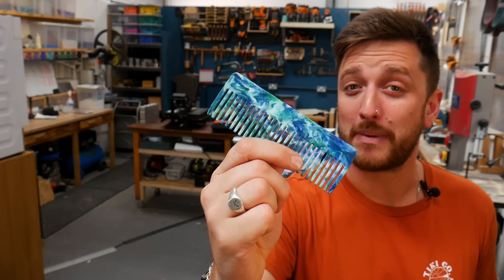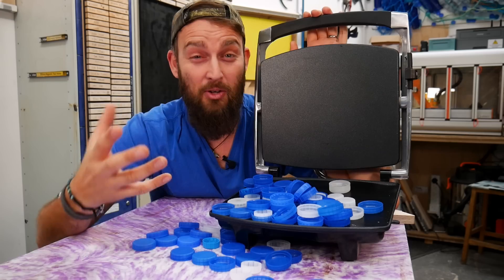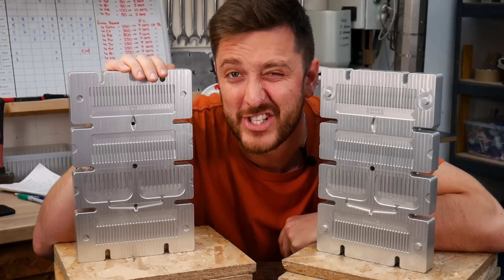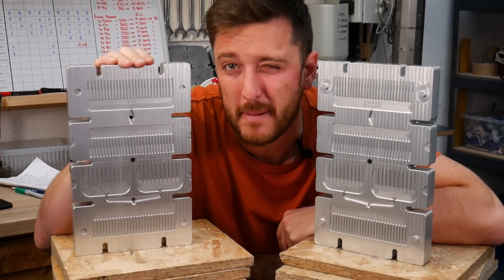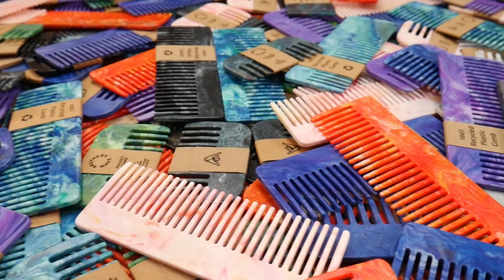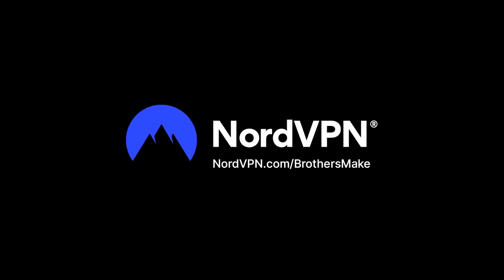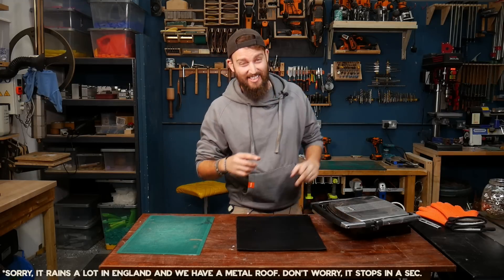We think that we make the best recycled plastic combs that money can buy. It all started off with a super simple method: melting bottle tops on a panini press. Eventually we sold enough of them to afford a proper mold so that we could make loads. We're going to take you through each evolution in case you want to try it out for yourselves. This video is sponsored by NordVPN.